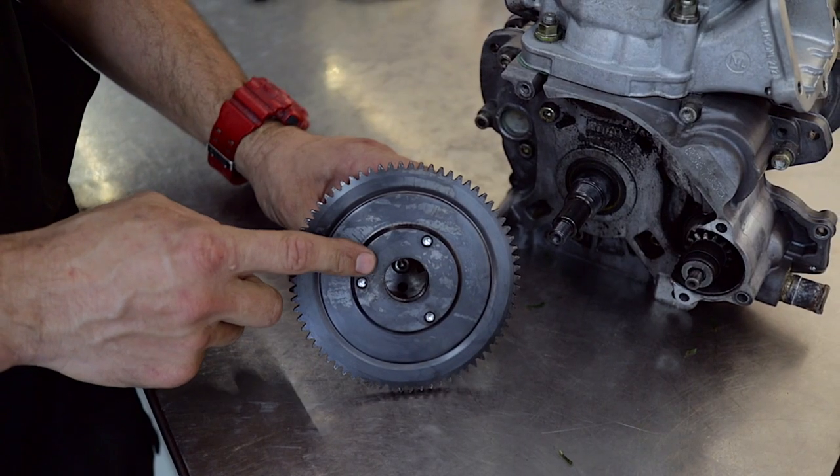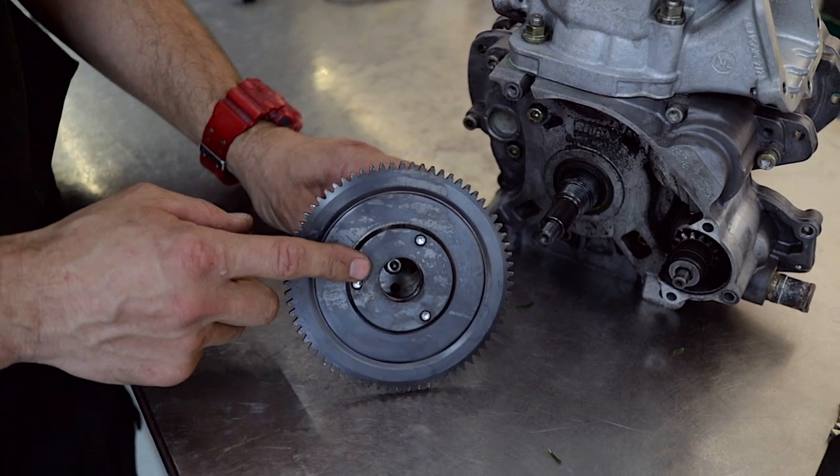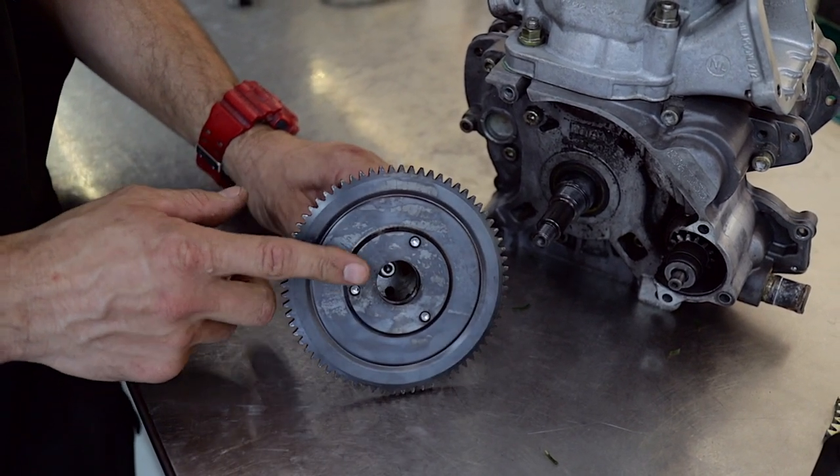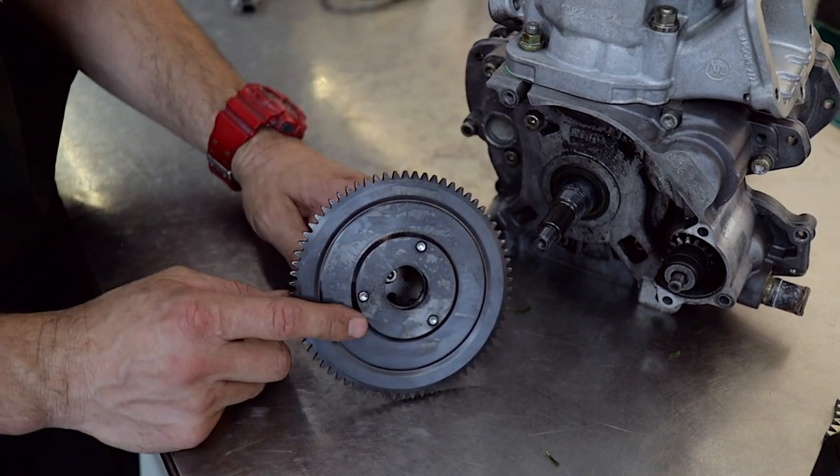If you can't get the ring gear off because it's too tight, you can use a little bit of heat from a plumber's gas torch and slightly heat the ring gear up — that can also break the loctite off the taper.